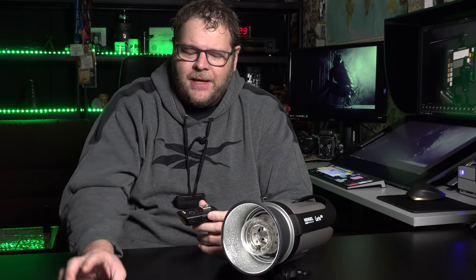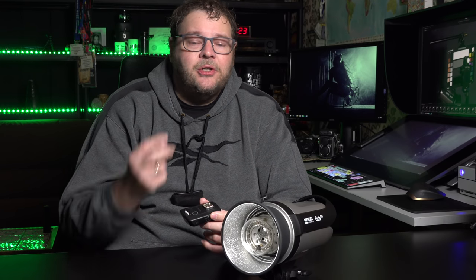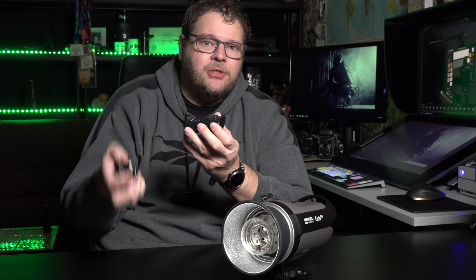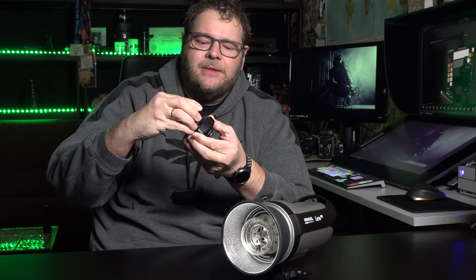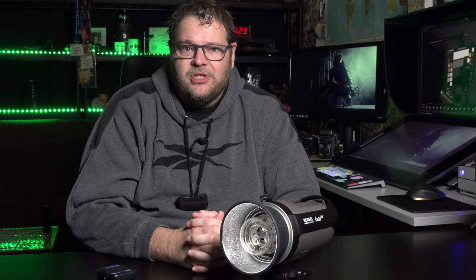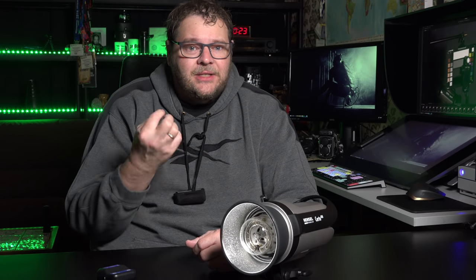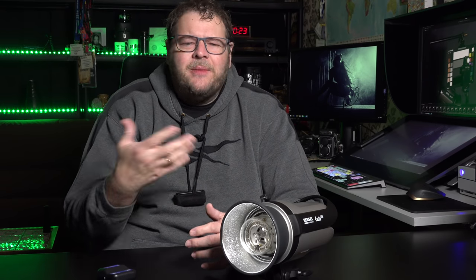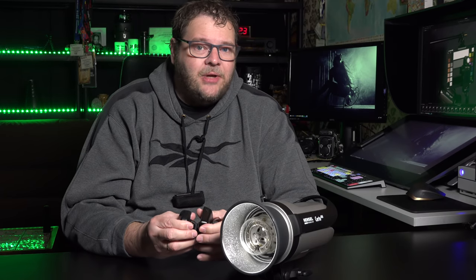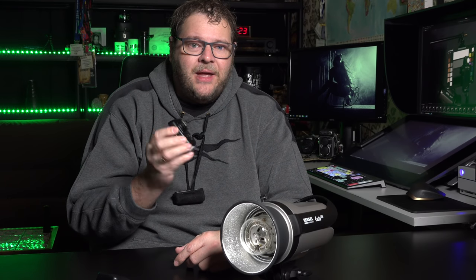Don't worry if you have older Hansel strobes — they are not compatible, but there are two solutions. One: the Cactus has a hot shoe, so you can just mount them together. The other option is to set the Surtos — or your older strobes — on optical slave. An optical slave is a sensitive cell that triggers when it sees light, so when one strobe fires, the sensor sees that and triggers the other. It's very positive that Hansel chose the Cactus system — it's one of the most known and versatile systems on the market.